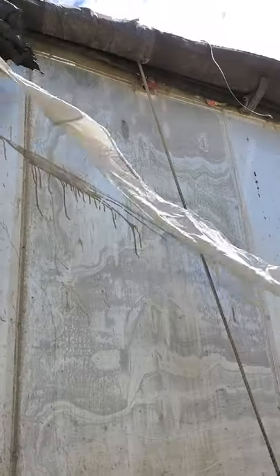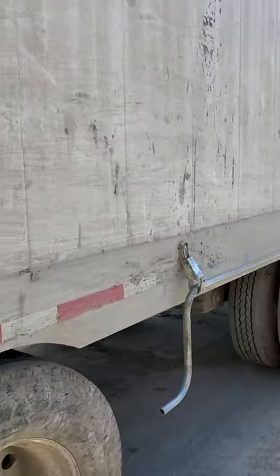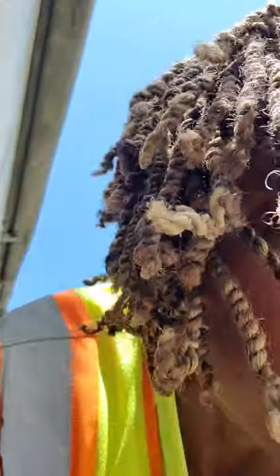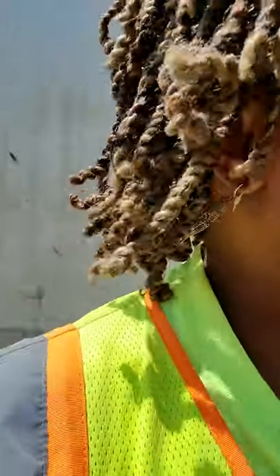Hello, this is Dirty Trucking. About to tarp a trailer that's going to the landfill. Just got loaded. First, this string here goes all the way up — it's wrapped around the tarp and helps pull it over once I get up there. So I gotta toss it up there.